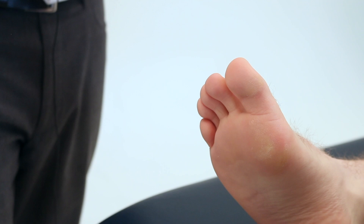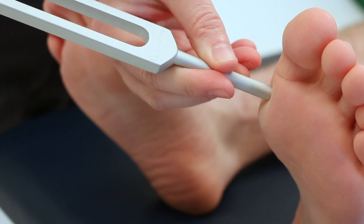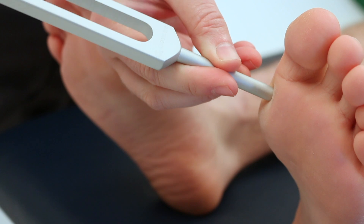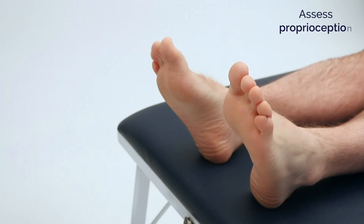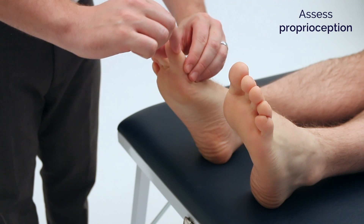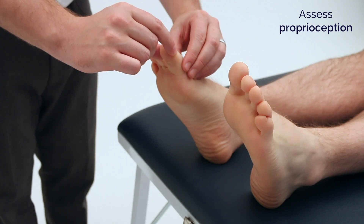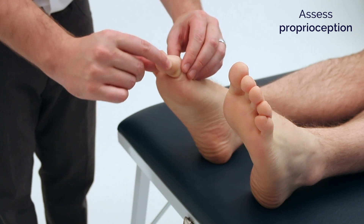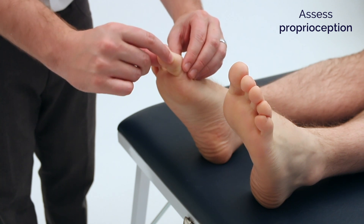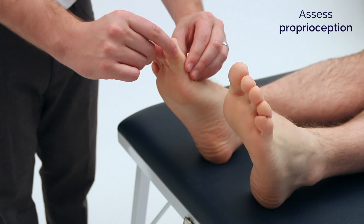And now the same on the other side. James, I'm now going to assess your joint position sense. This will involve me moving your big toe up or down. This is up and this is down. Close your eyes and tell me whether I'm moving your toe up or down. Down. Down. Up. Up. Down.